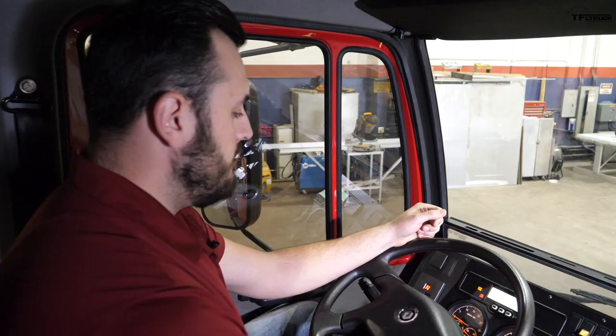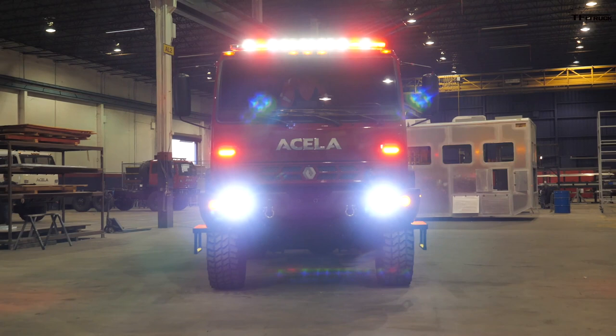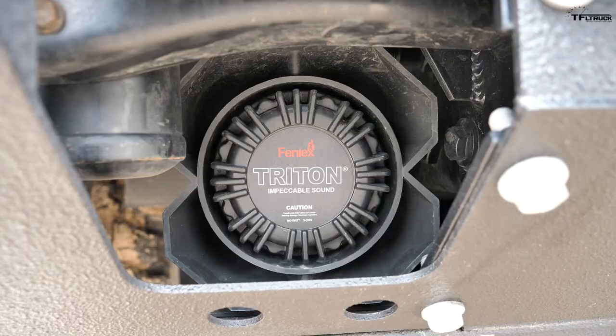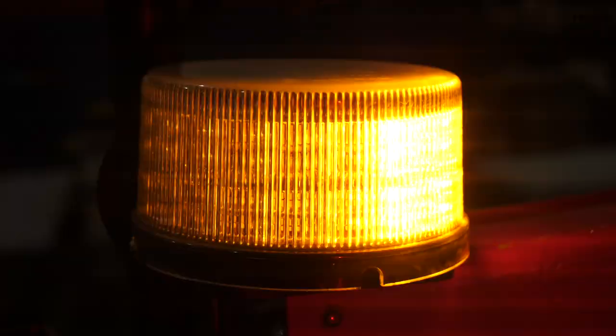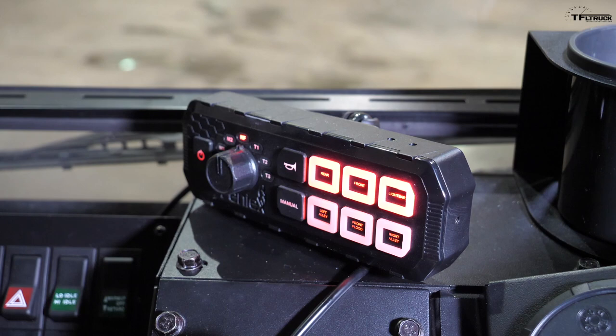From the driver's seat you have full operation over all the emergency lighting via the lighting interface — controlling the light bar, exterior lights, scene lights, ground lighting, siren, speaker, and the PA system. There are a lot of different configurations based on what the end user needs, whether it's a fire department running red and white lights or a police department running red and blue lights, with multiple flash patterns depending on the location or operation.